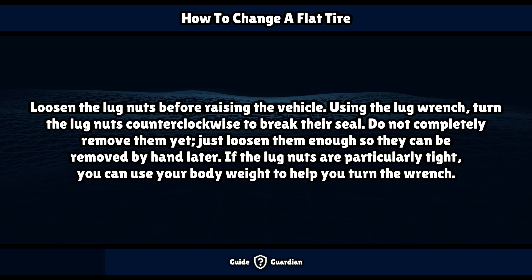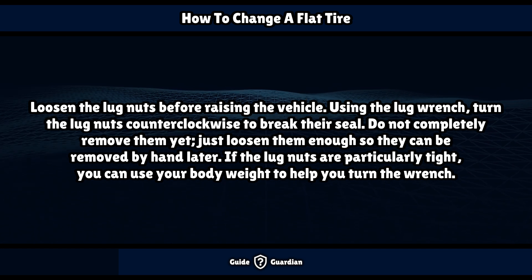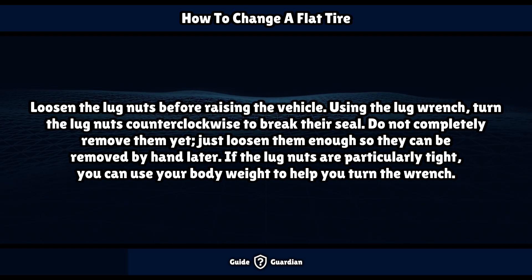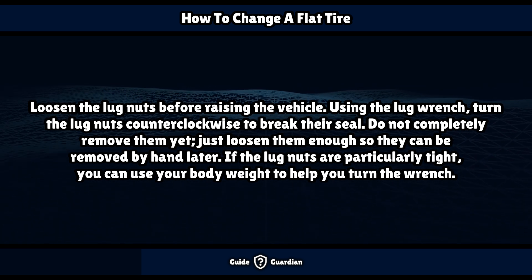Loosen the lug nuts before raising the vehicle. Using the lug wrench, turn the lug nuts counterclockwise to break their seal. Do not completely remove them yet — just loosen them enough so they can be removed by hand later. If the lug nuts are particularly tight, you can use your body weight to help you turn the wrench.